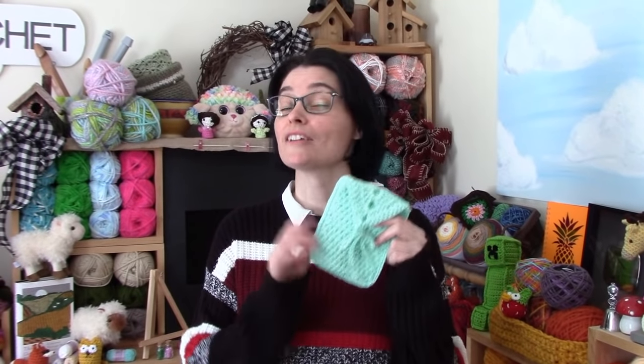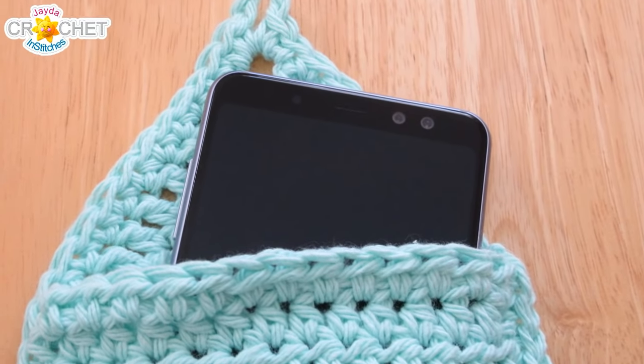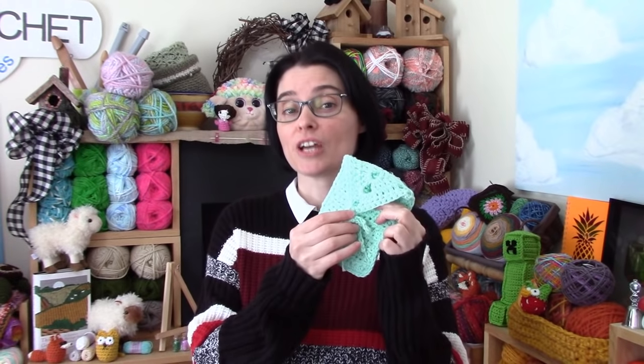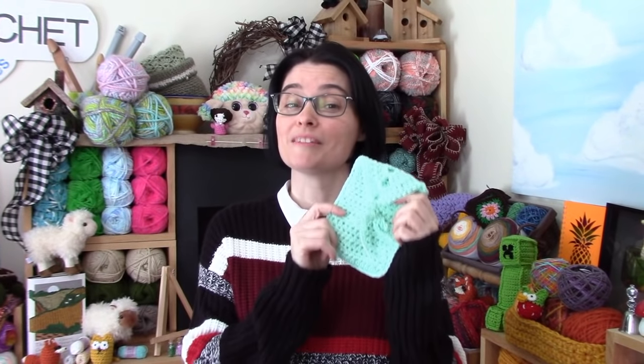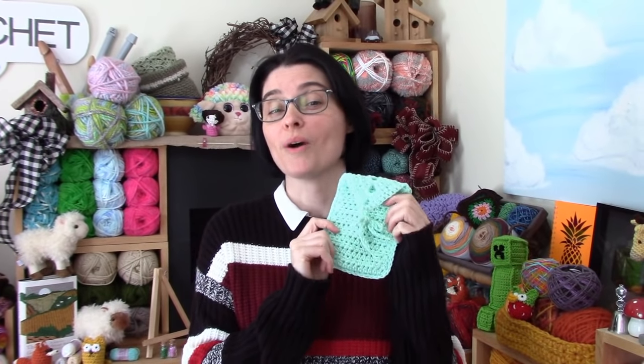This phone case, while not drop proof, will help protect the screen of your phone from getting scratched by other little things that might be floating around your bag. It ties shut too, so once you pop your phone in it's not going to fall out. And even if you've already got a case on your phone, this makes it a nice little place for your phone to live while it's in your bag.